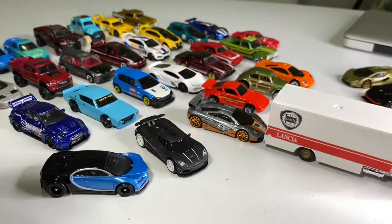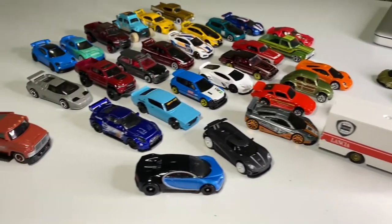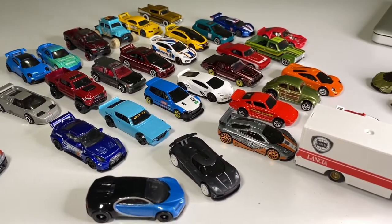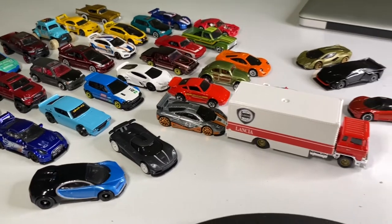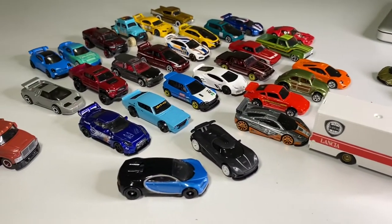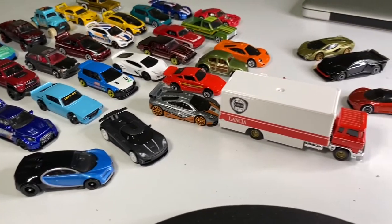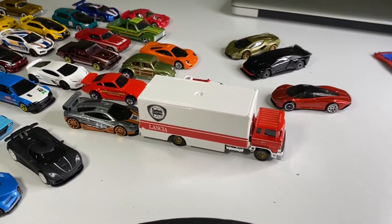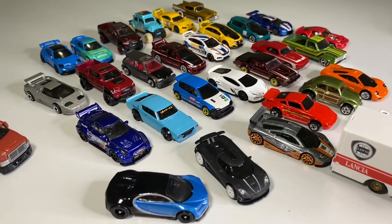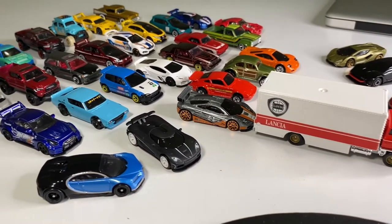All right you guys, that was the video. Thank you very much for kicking it with me on this Saturday afternoon. I hope you guys are having a great three-day weekend — I know I am. I have a lot more diecast to crack open, but I figured this was a good amount for one video. I think the next video I'll do Matchbox, and I might even do it tomorrow just for fun. If you're new to the channel, don't forget to subscribe and like the video, and I will catch you dudes next time.